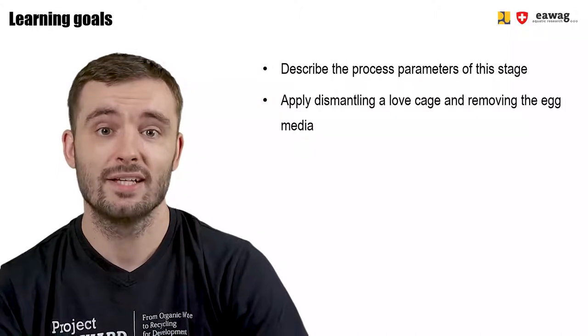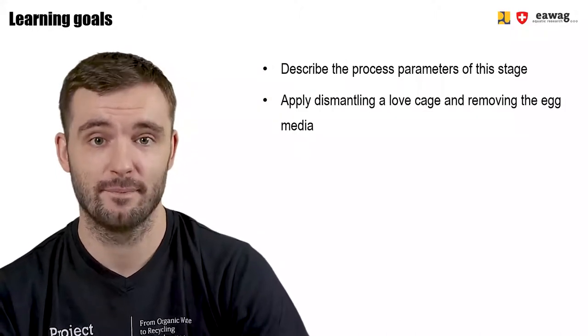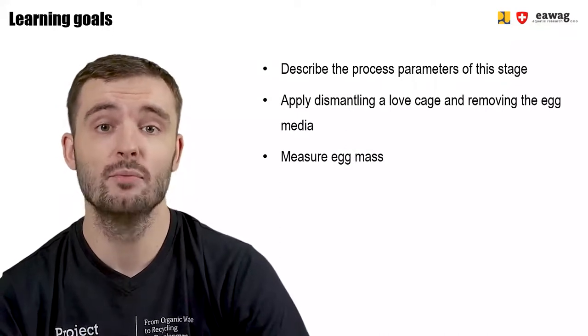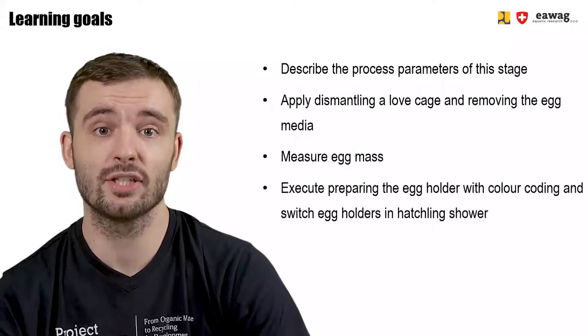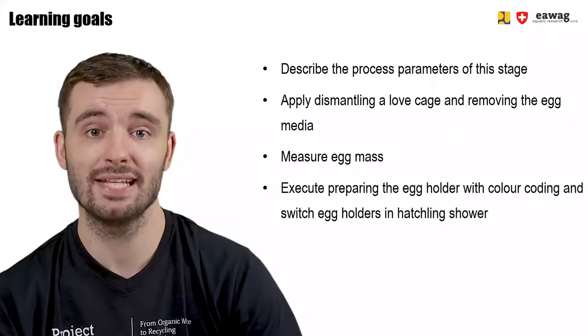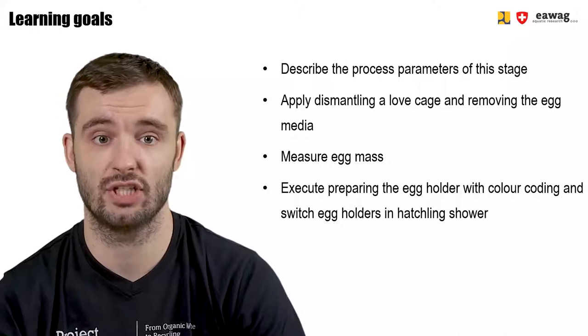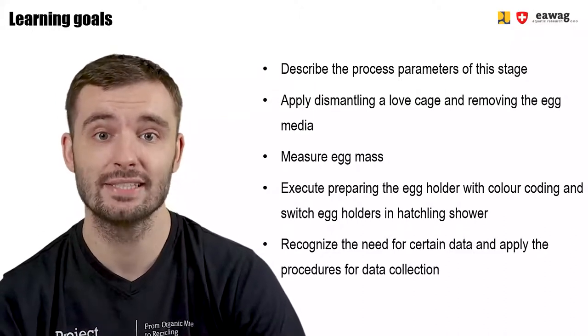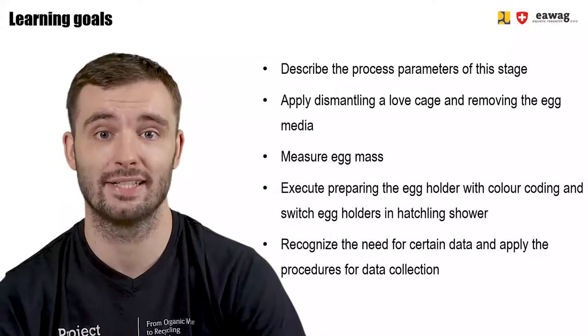You can apply dismantling a loft cage and removing the egg media, and you'll be able to measure the egg mass removed from the egg media and execute preparing the egg holders with color coding and replacing these egg holders in the hatchling shower. You'll also be able to recognize the need for certain data and apply the procedures for collecting this data.